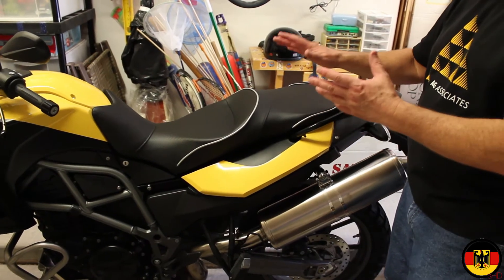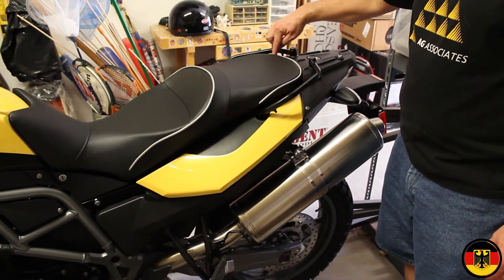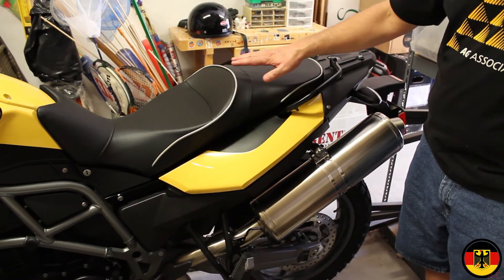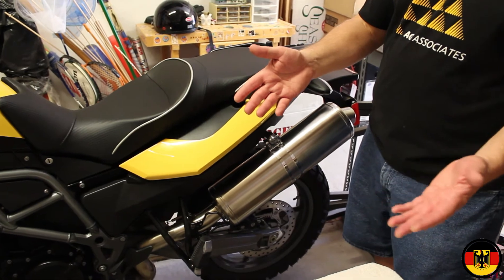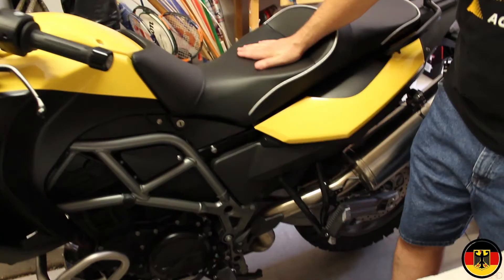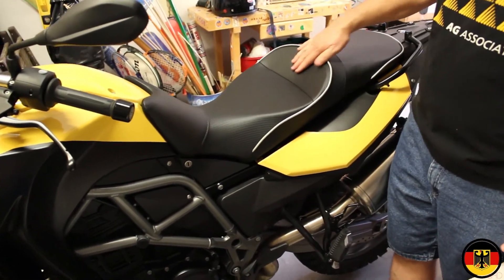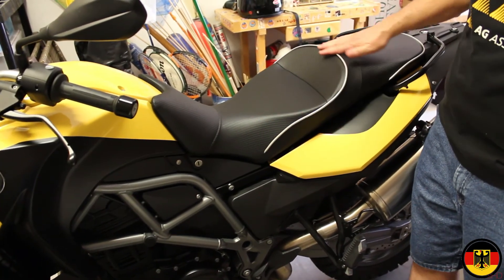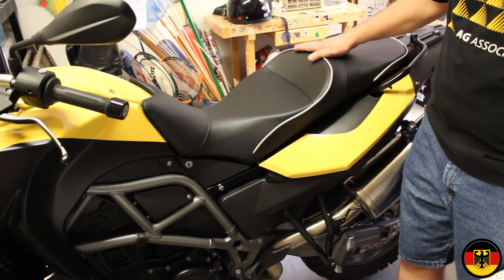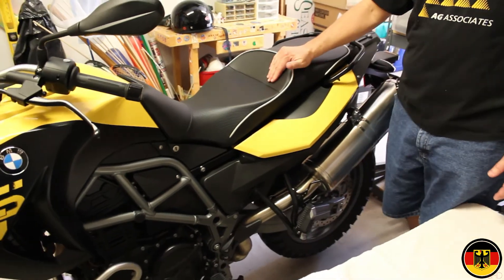I've installed the new seat and locked it in place. One thing I really like about this seat is that it comes all the way back, so there's no gap where rain can go in and soak all the electronics. I don't know how BMW designed the original seat to be an inch short — seems rather stupid. But anyway, this is going to be a nice comfortable seat for lots of long drives. Looks like it's beautiful quality, made in USA. The silver matches the other silver parts on my motorcycle. I'm pretty happy with this purchase. Thanks for watching.